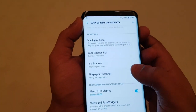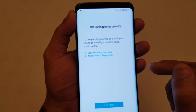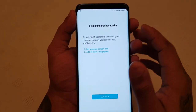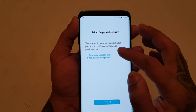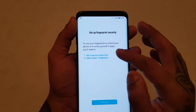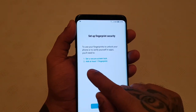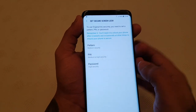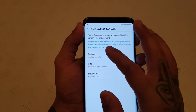And then just scroll down to where it says fingerprint scanner and add your fingerprints. Here you get a quick little rundown of what's going on — set up fingerprint security. To use your fingerprints to unlock your phone or to verify yourself in apps, you'll need to set a secure screen lock and add at least one fingerprint. So let's just go ahead and hit continue to get a little bit more information.